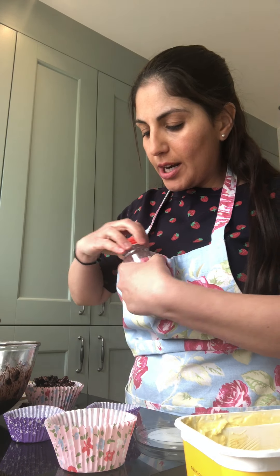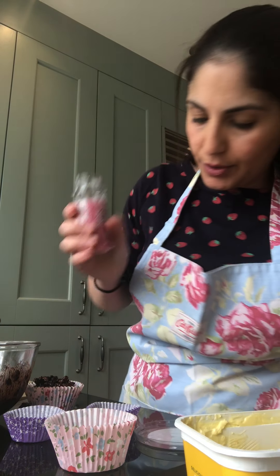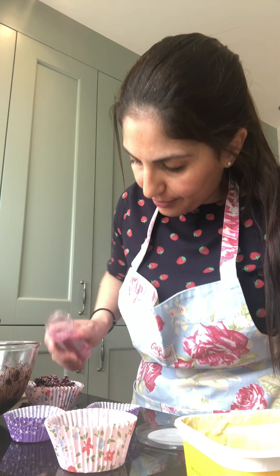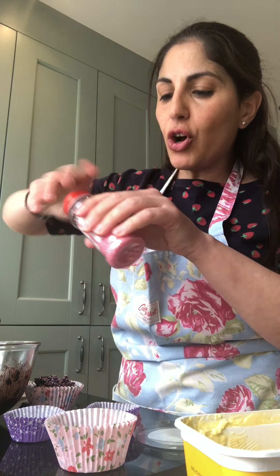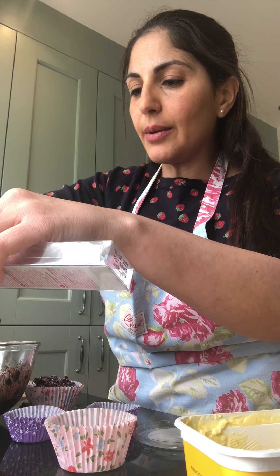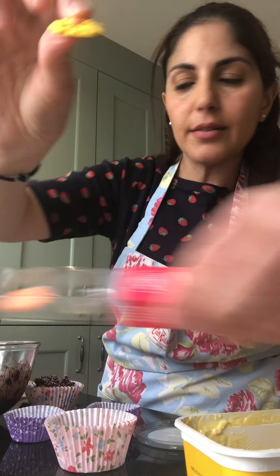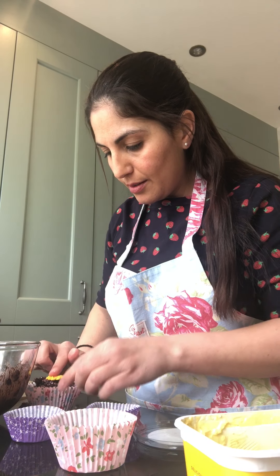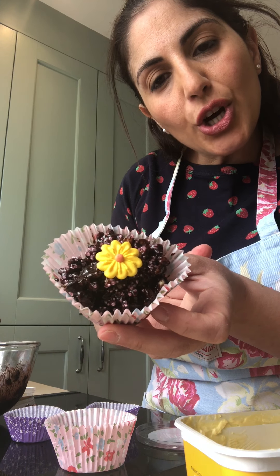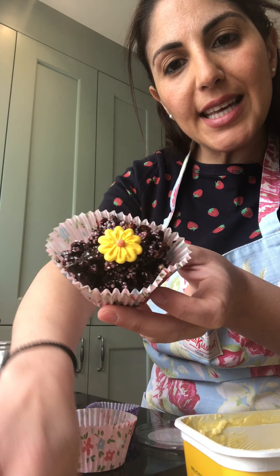Now I don't have little Easter eggs — chocolatey ones — at home, so I've got some sprinkles. So I'm going to sprinkle a few sprinkles on mine. And I've got these lovely spring flowers. And that is Mrs Antonio's very own chocolate Easter nest! Can you show us your chocolate nests? We look forward to seeing them. Bye!